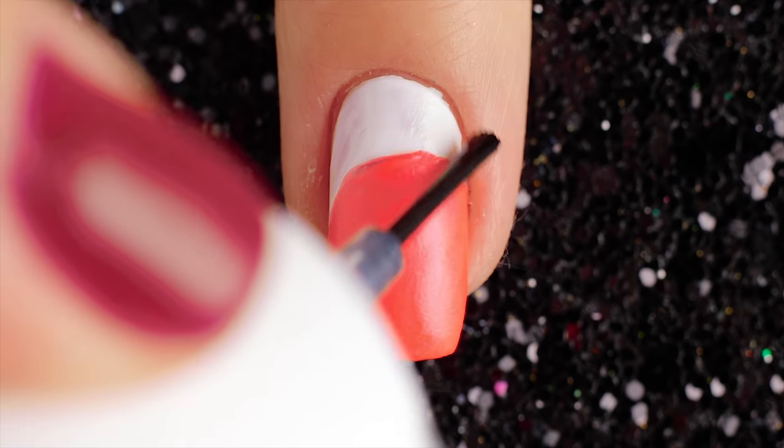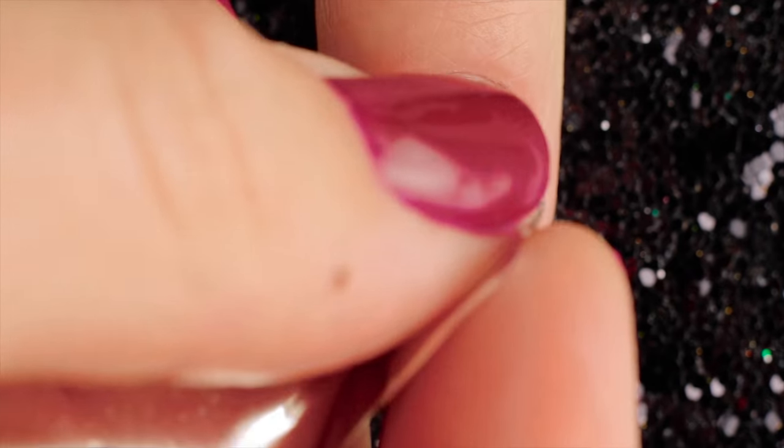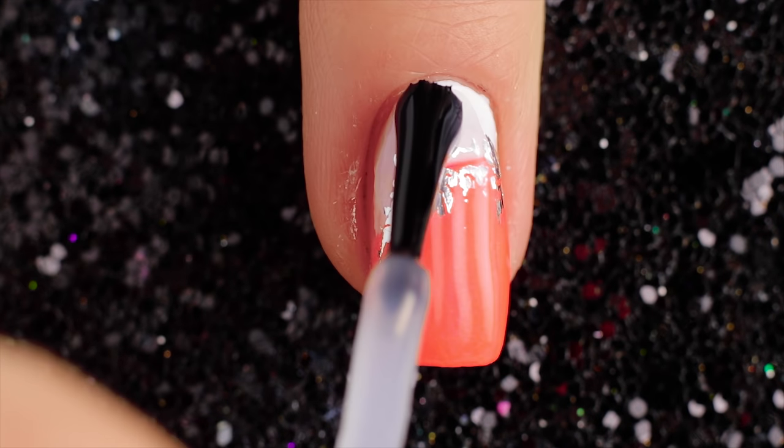Allow your nails to dry and then swipe primer on a nail. Lay a piece of silver foil over your nail and gently press it into the nail. Finally, top it all off with a great top coat.